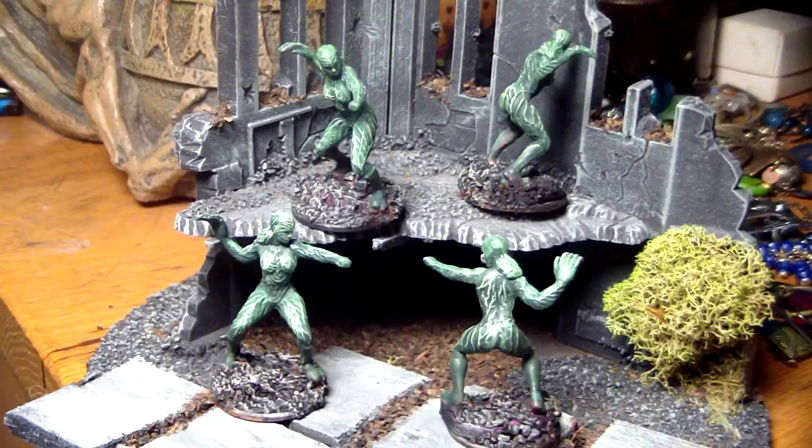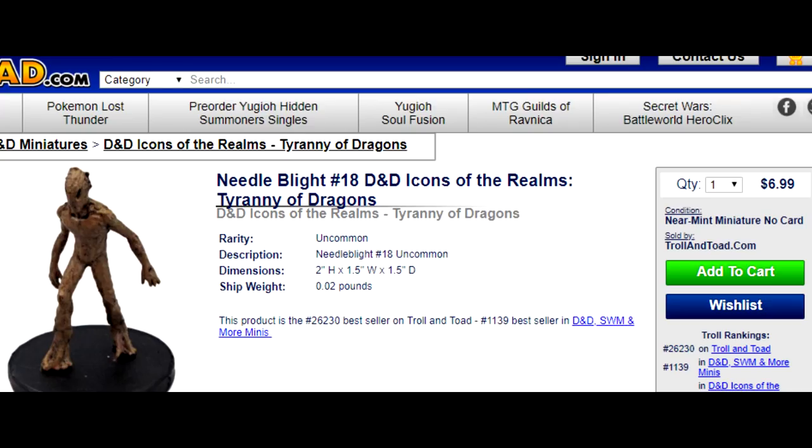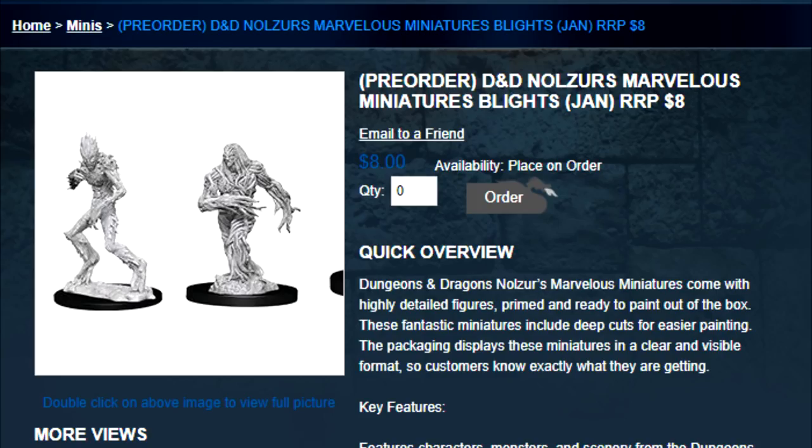One other thing that's noteworthy is that this miniature can also be a stand-in for vine or needle blights. Currently the needle blight goes for $6-7 online and there is no vine blight available until January of 2019, when it will come out as part of a $9 set. So even if you don't need dryads, you might want to think about repainting some of these Black Orchids for use as blights in your game.